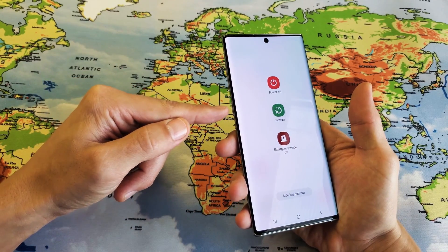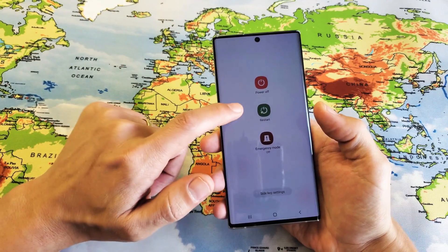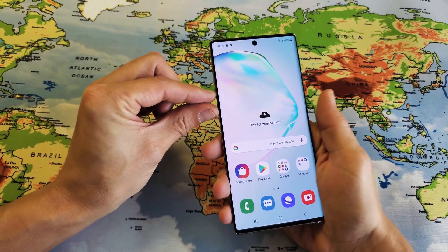So one key, like the older Samsung phones — just press the power button and this will pop up. If you want to go ahead and switch it, which I'm going to switch it right now.